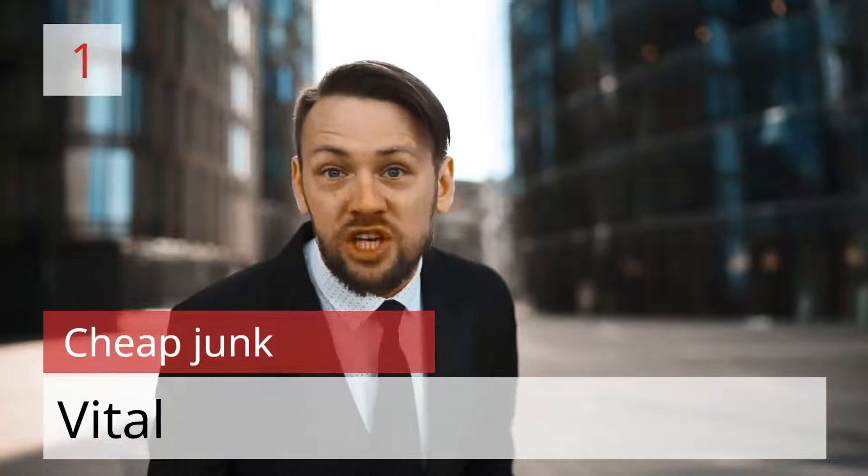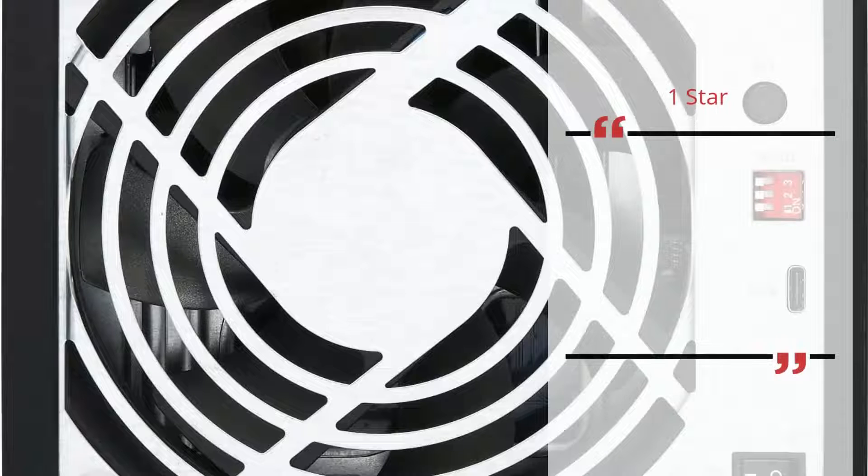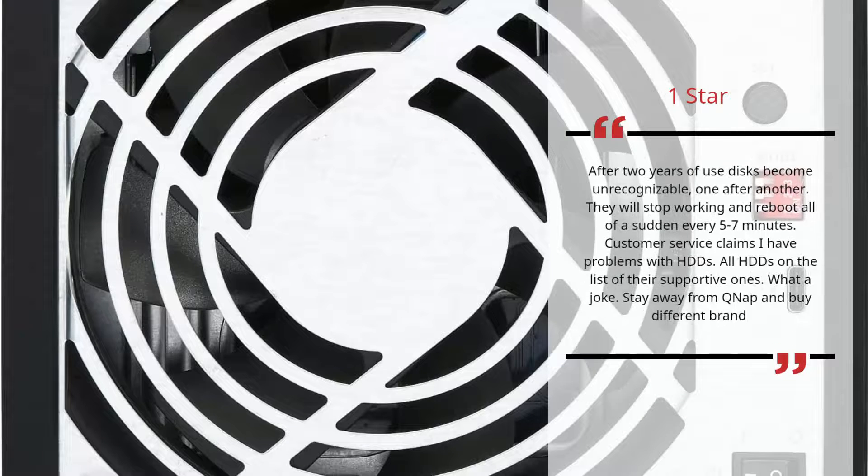Number 1: Cheap Junk. Vital — 1 star. After 2 years of use, disks become unrecognizable one after another. They will stop working and reboot all of a sudden every 5–7 minutes. Customer service claims I have problems with the HDDs, but all HDDs are on their list of supported ones. What a joke. Stay away from QNAP and buy a different brand. — Vital.